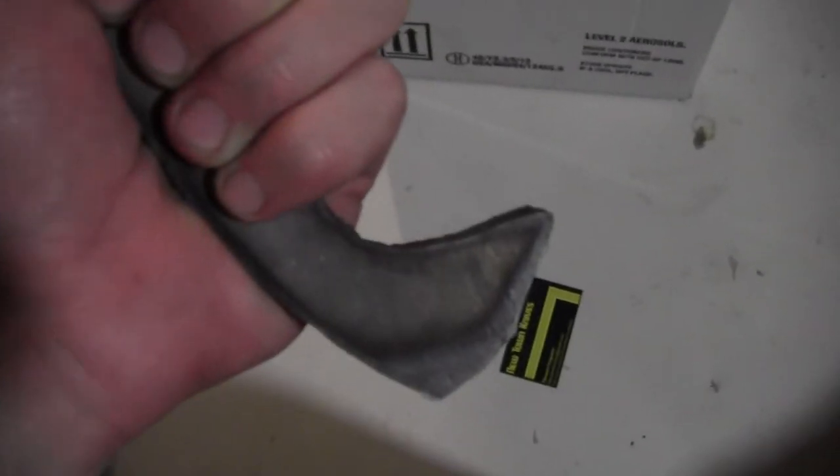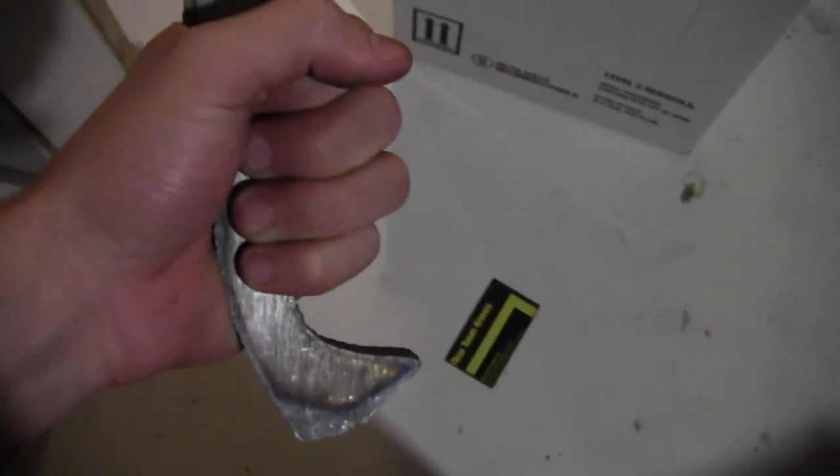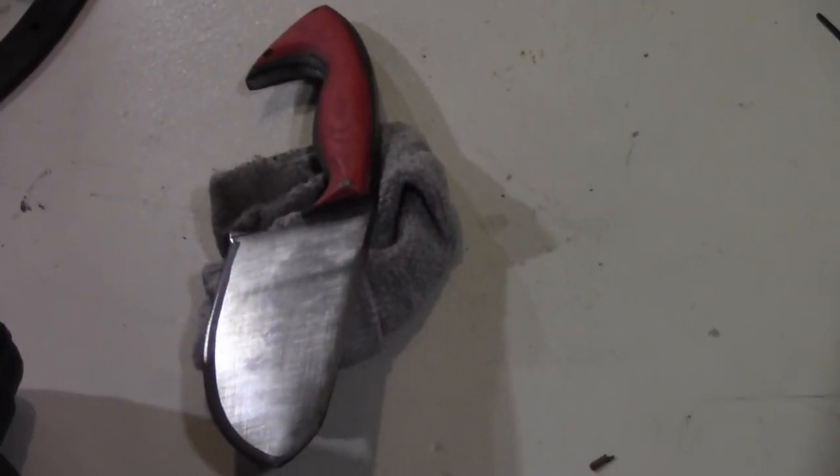And here's my recluse — that's what I'm calling it, named after the brown recluse spider, which is very poisonous. If it bites you it starts decaying your skin. The palm swell is just a bit too big — that'd be perfect for a large hand, but I'll clean that up a little bit. You can see that's my other recluse still there from tracing it out.